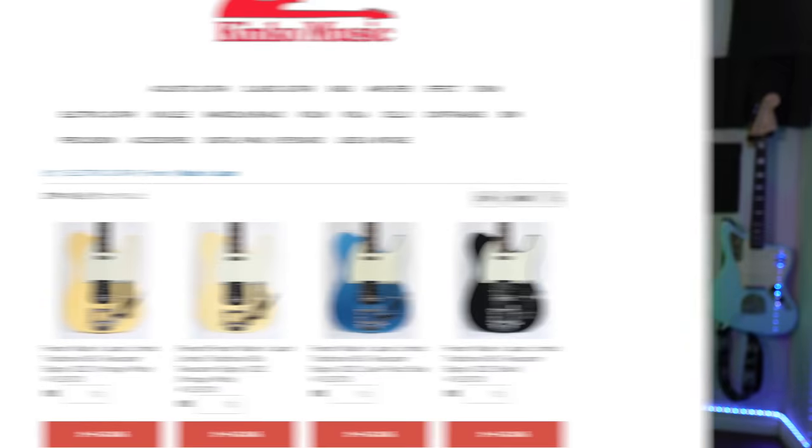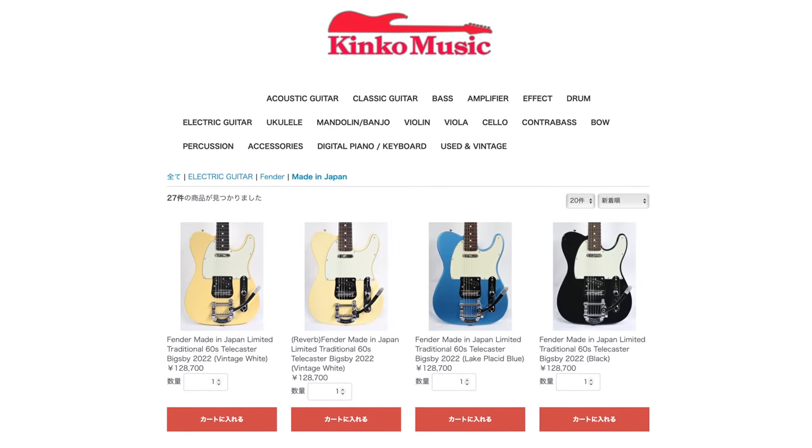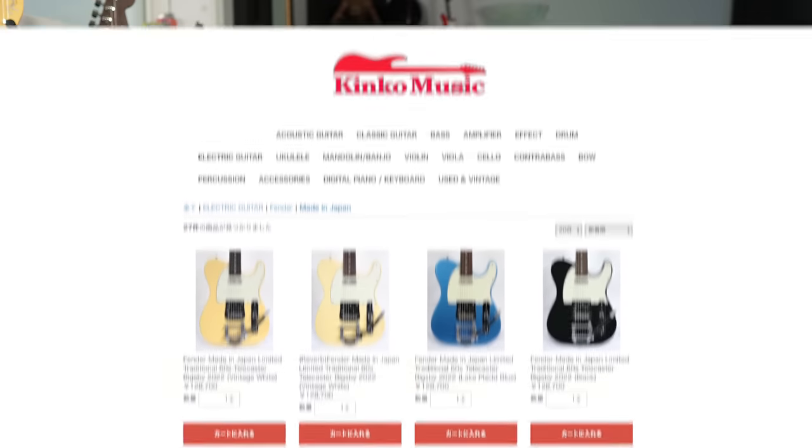I was looking at made in Japan Fender guitars, did my research, and found a Japanese music store that sells made in Japan exclusive models. The key is they have a really good online reputation on Reverb. I looked through all the reviews, looked up their official website, and even did a Street View on Google to check them out — you can actually walk up and look at the store. These made in Japan guitars sell fast on Reverb; they're constantly restocking and cycling through new models. So if you see one you like, I wouldn't wait too long — if the deal looks good, go for it.